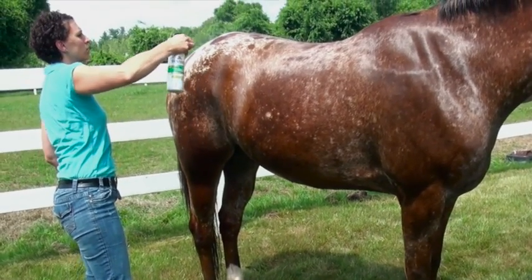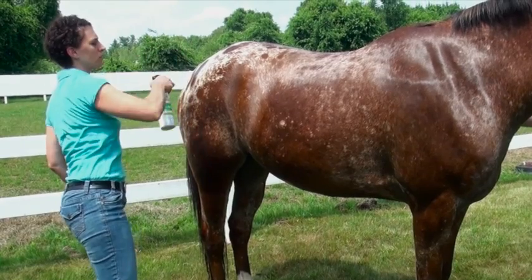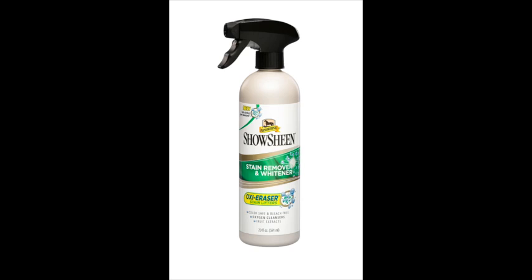Just spray it on, let it sit for five minutes, rinse it off. There's no bleach in the Stain Remover and Whitener, so it's okay even on the solid colored horse. It doesn't matter if you get it up on the chestnut on this coat.